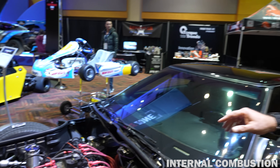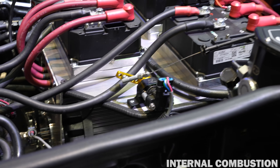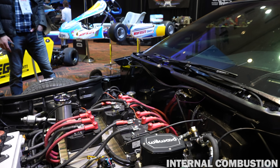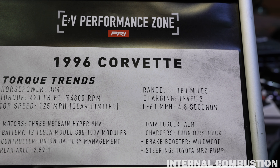So this is Mo Amps, my electric Corvette. I actually did the conversion on it about 12 years ago. What I've got is three Hyper 9 HV NetGain motors, and they are actually coupled with a Torque Trends gear reduction system. They put out 386 horsepower, 486 foot-pounds of torque. My 0 to 60 is 4.8 seconds, my range is 180 miles, and the top speed is 125 miles an hour.